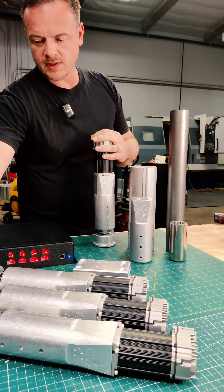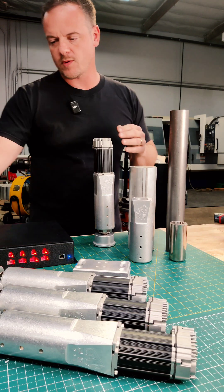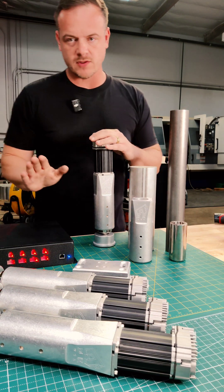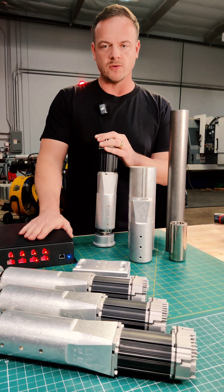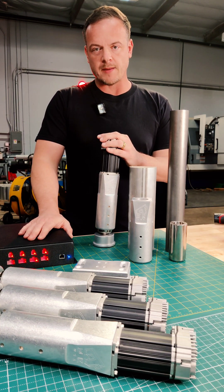This is a turnkey system like all our other systems, which means it comes with all the required hardware, cables, controller, software, and remote user interface — basically to run our advanced haptic algorithms.